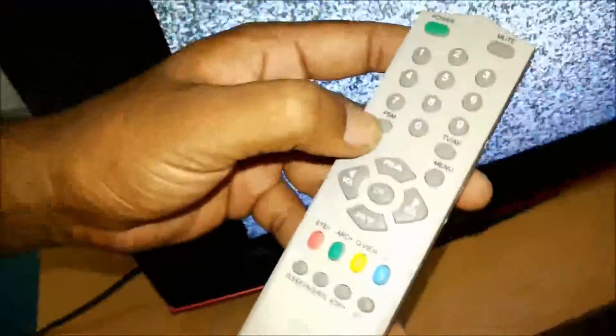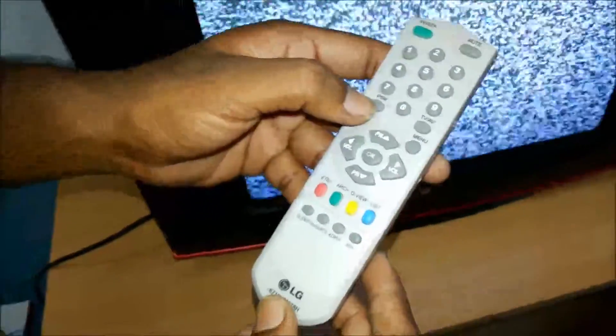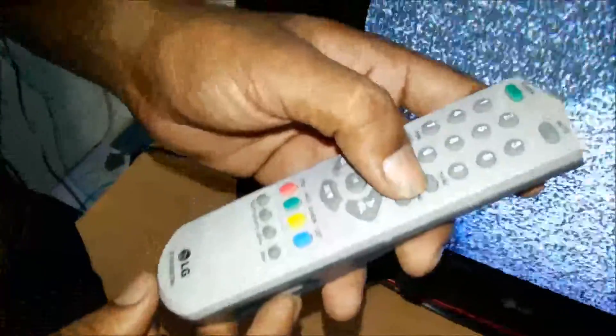The remote has power on and off, and buttons 0 to 9 for direct channel selection. PSM is picture status memory — there are 5 types of picture status memory. We can select brightness, contrast, and color controls. There is a TV/AV button with AV1 and AV2 component options.